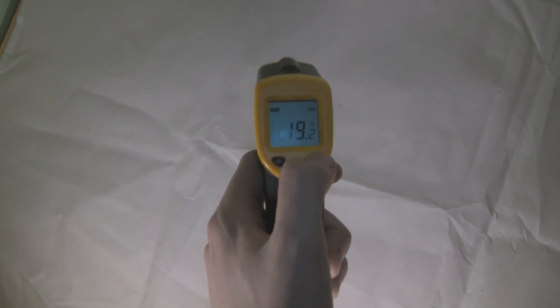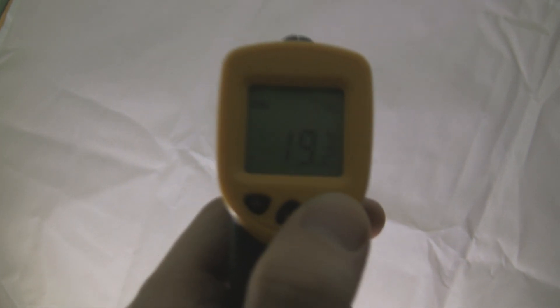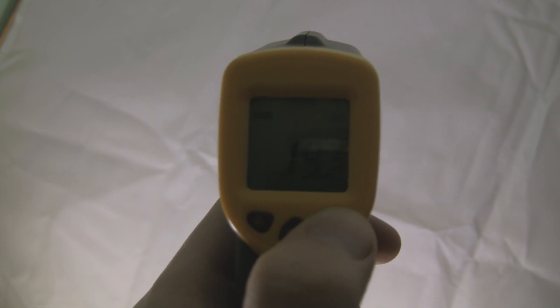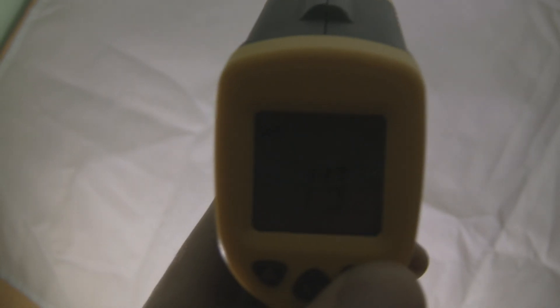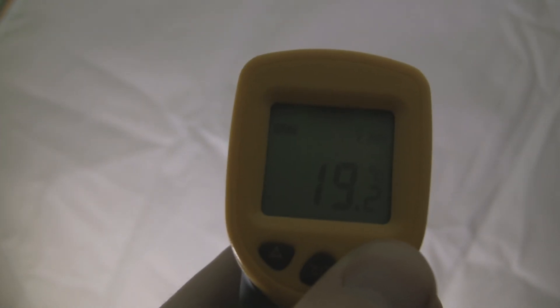So how does it work? This thermometer has an infrared sensor on the back which absorbs infrared light. It focuses it onto the thermopile which then gets hot in a directly proportional relationship — the more infrared, the more heat — which is then converted into electricity and sent to a detector so it knows exactly how hot everything is.